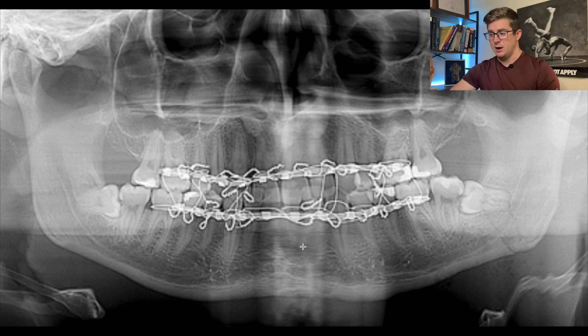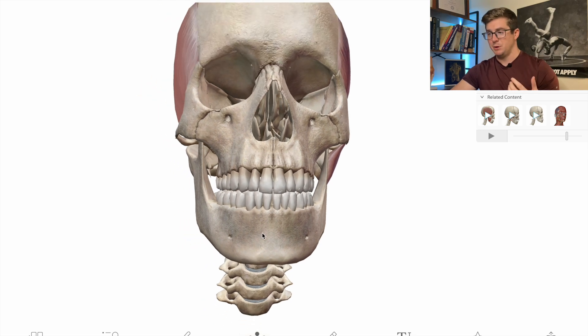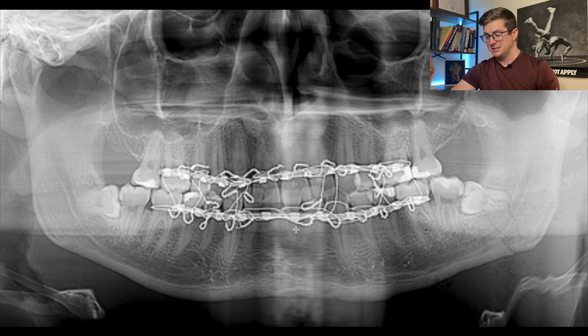Having his jaw wired shut means he likely can't move it at all — bones typically take six to eight weeks to heal. Not to mention these holes here represent where nerves exit, providing motor innervation to some muscles and possibly sensory innervation as well. So there could be a plethora of issues he undergoes. It's not going to be an easy recovery by any means. Keep that in mind when thinking about his recovery timeline — if it takes a little longer, it's probably because he's got wires in his mouth.